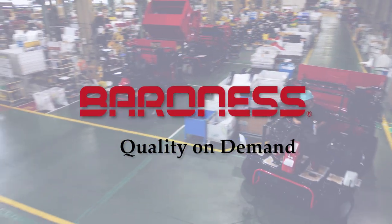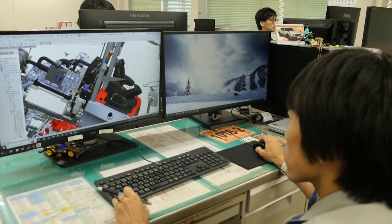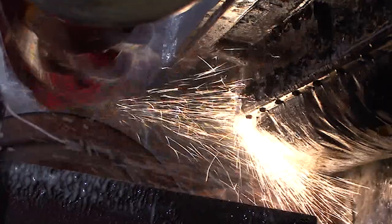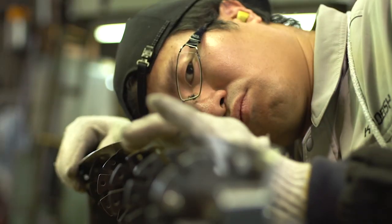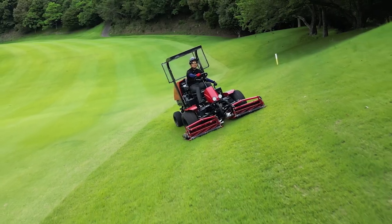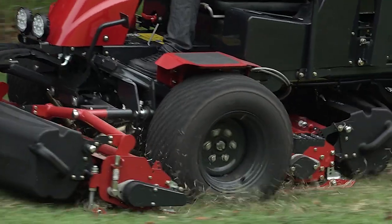Quality on demand is Baroness' company policy. We manufacture high-quality products and provide high-quality customer service. The LM351 comes equipped with a Baroness reel cutter, known for its quality around the world. It is packed with new features and technologies to maximize the performance of this high-quality reel cutter.